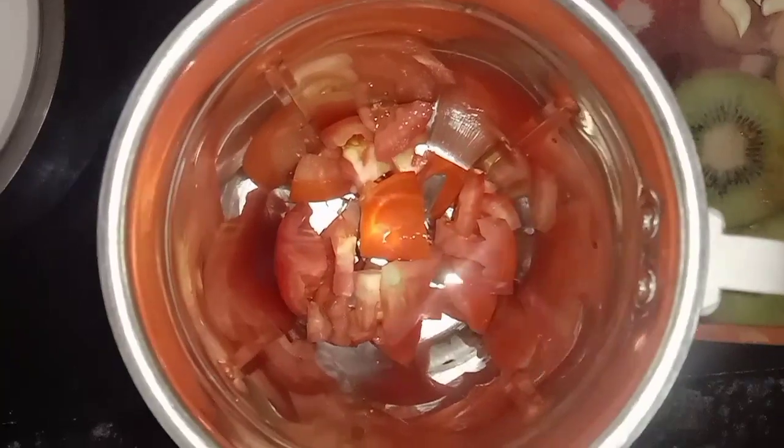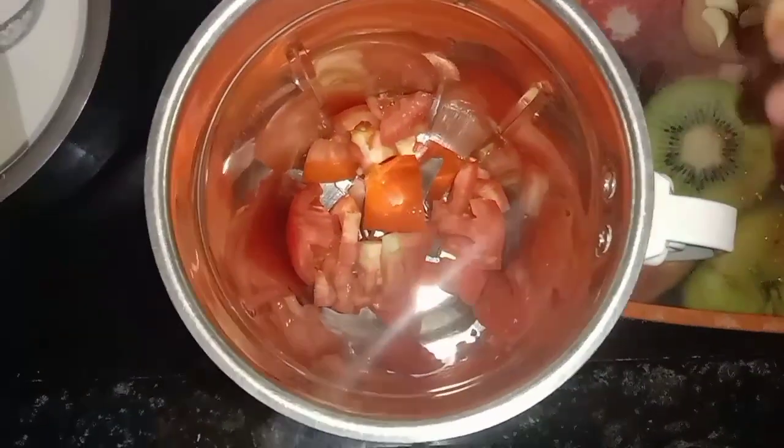You will add the tomatoes in small pieces, cut them finely and add them in as well.